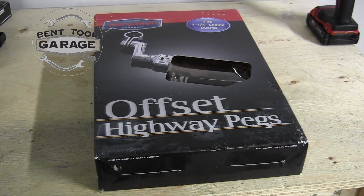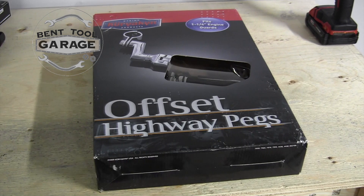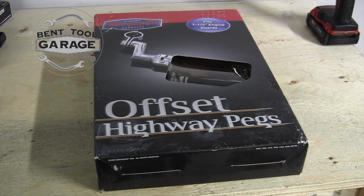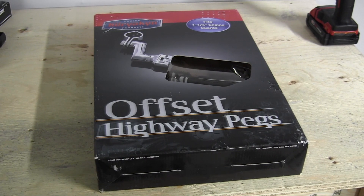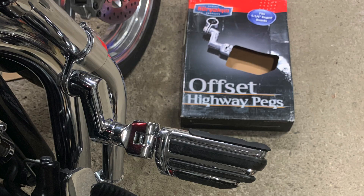Good day, thanks for stopping by the Bent Tool Garage. My Kuryakyn offset highway pegs came, so let's get to unpacking and installing them on the Thunderbird today.